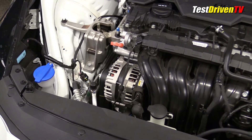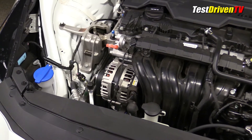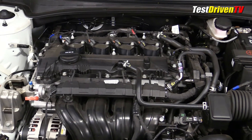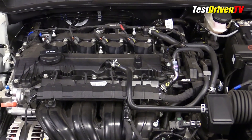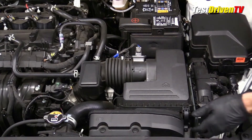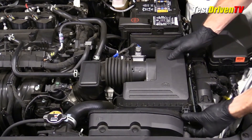Checking and filling the oil is also a snap with both the cap and the dipstick clearly seen on top of the engine. With the engine sound cover removed, you can see the coil packs for the spark plugs, which can be serviced with easy access. The air filter element is located inside the main filter box at the driver side of the engine compartment.